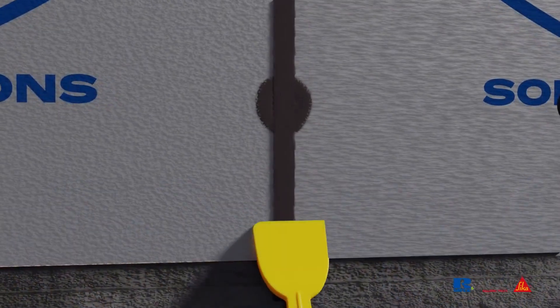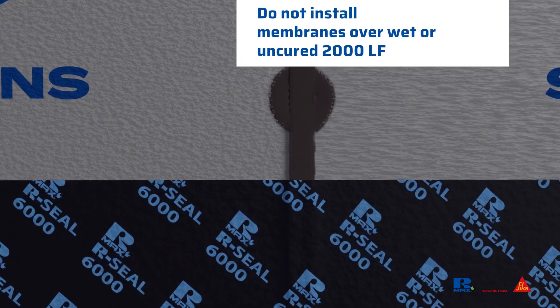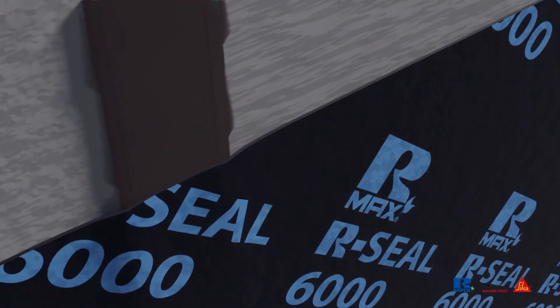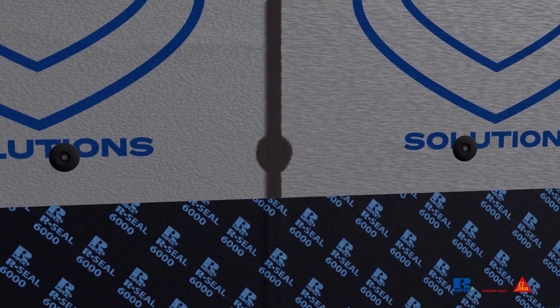Sometimes the 2000LF joint sealant is installed before a self-adhered membrane like the 6000. This out-of-sequence installation tends to create wrinkles and fish mouths because the membrane does not lay smooth. Furthermore, pathways may be formed on each side of the vertical liquid joint treatment where it intersects with the membrane. These are all potential sources of water leaks and air infiltration and must be corrected.